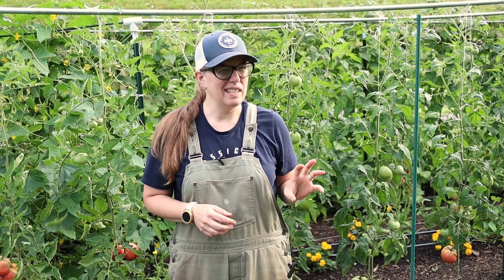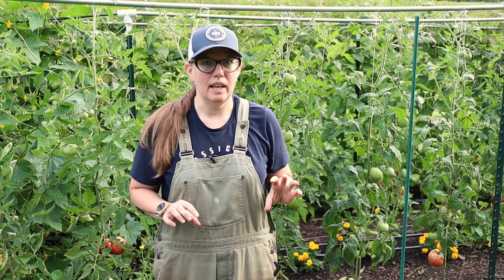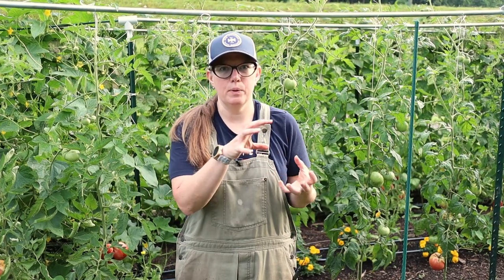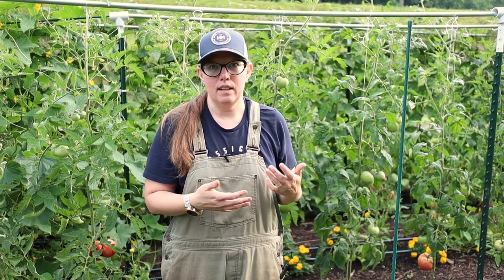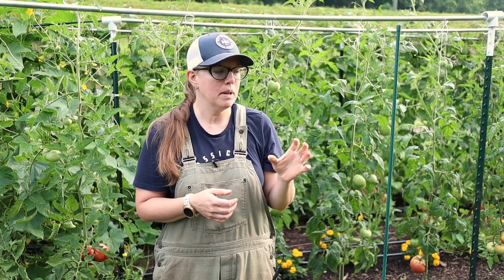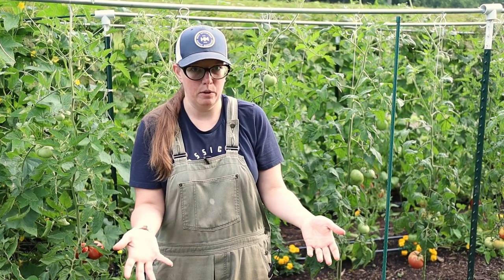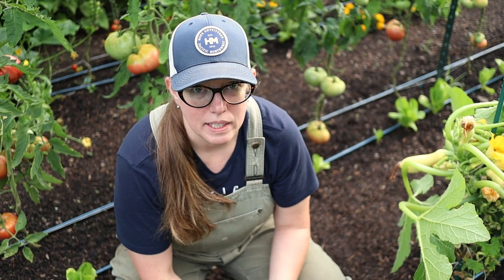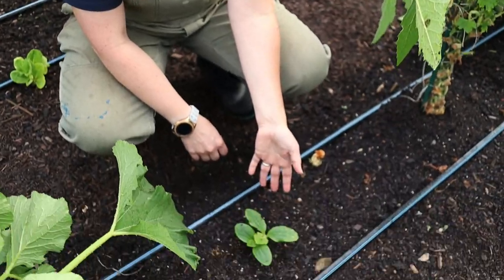The other thing this system isn't awesome for is vine borer. That's also an issue here in the southeast, and what people normally do if they get vine borer is just bury their vines so the plant can root elsewhere. Well, if it's growing up a stick you can't do that, so you really have to stay on top of it. Vine borer eggs are individual eggs usually along the main stem. This system does make it easy to check for those, but you have to actually check and get them off just like the squash bug eggs. If you're unfortunate enough to get squash vine borers with this system, there's really only one thing to do — and that's replant.